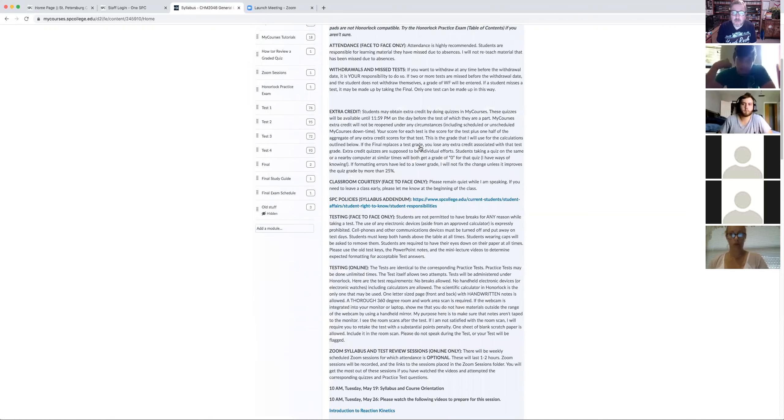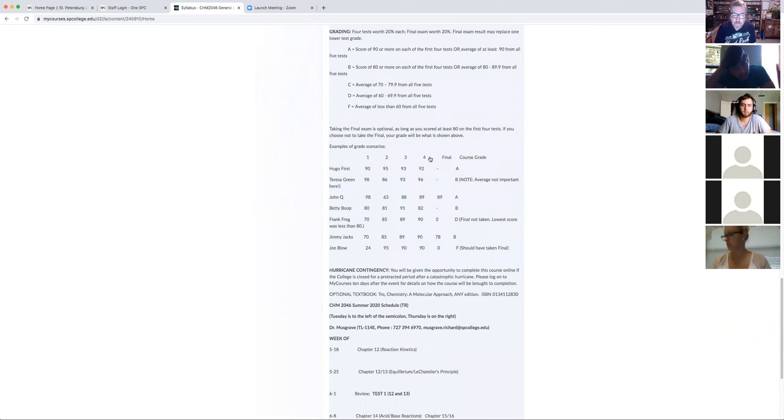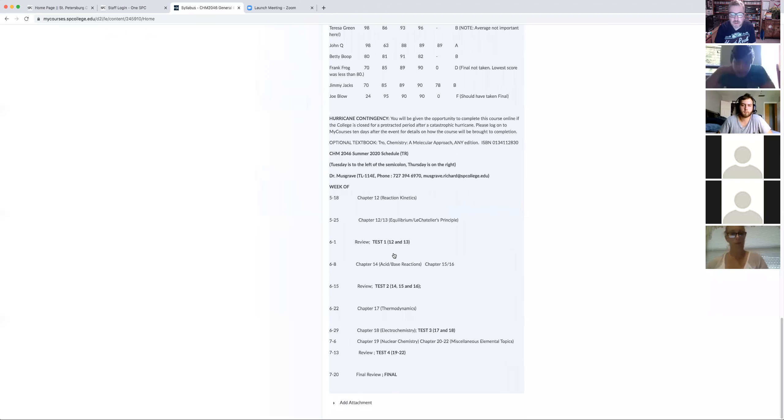There's no real attendance requirement for the online course. It's really just about making sure you get the stuff done before the due dates. We've got a schedule of due dates down here, and you can see when the tests are.